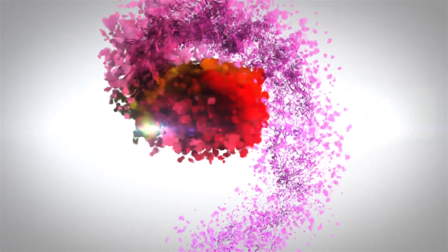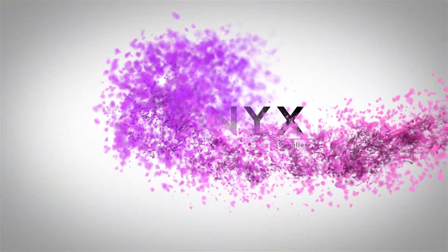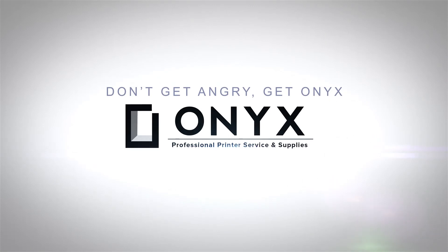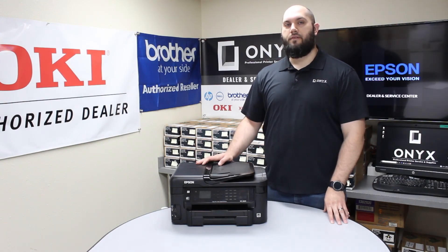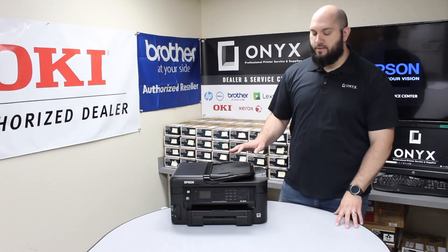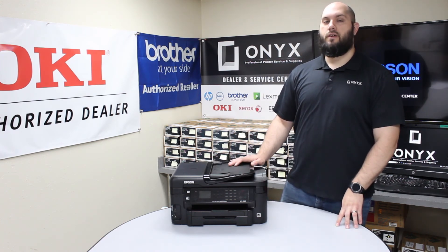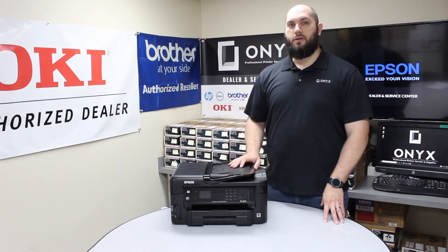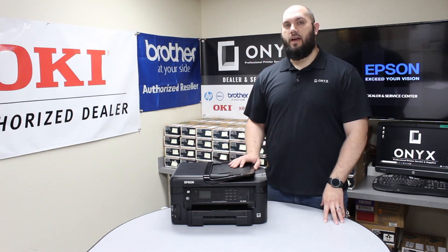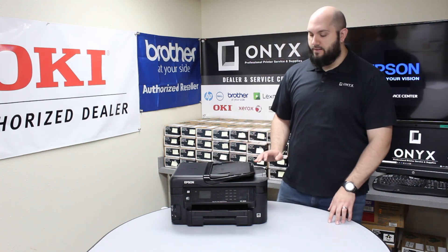We are Onyx Imaging, the highest rated and most reviewed printer service center in Oklahoma. Hi, my name is John with Onyx Imaging. Today we're going to take a look at this Epson WF3520. In case you just recently got the printer or you're getting your first low ink or replace ink error message, we're going to show you where the ink is located and how to change it. It's a pretty simple process.